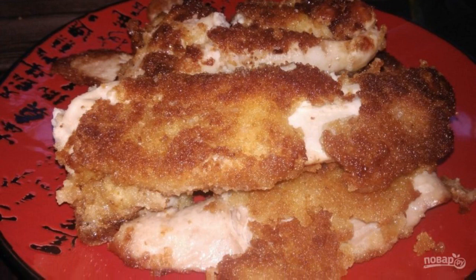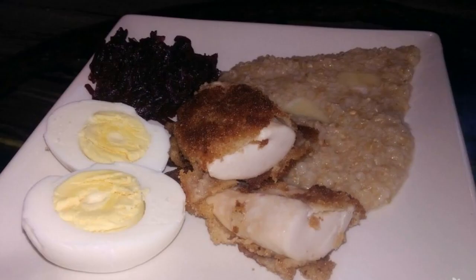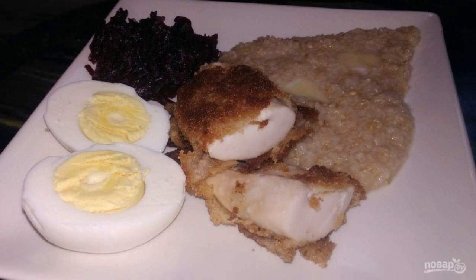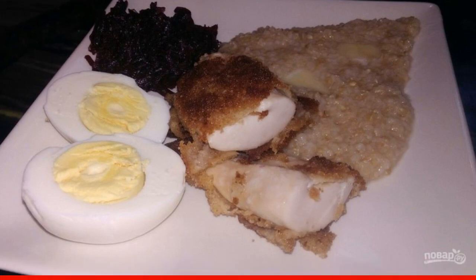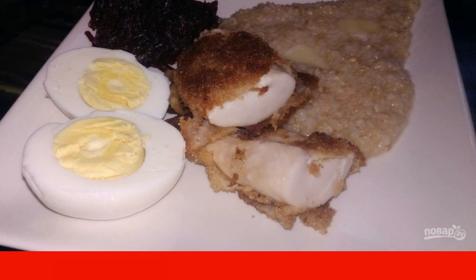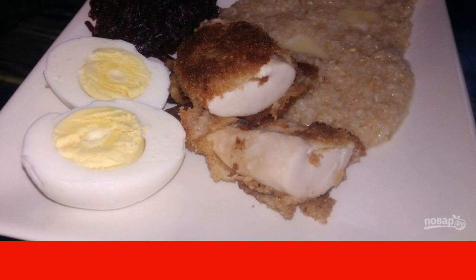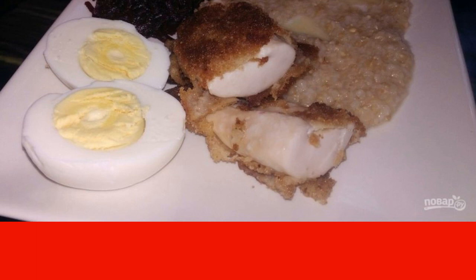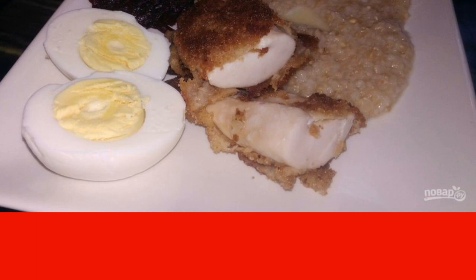It is best to eat the milt hot so that a crispy crust will be felt. Any porridge or mashed potatoes will go well with milt as a side dish. If you cook a complex side dish, for example porridge with boiled beets and eggs, it will turn out even tastier. Fresh vegetables will also be an excellent side dish and will be perfectly combined with milt.